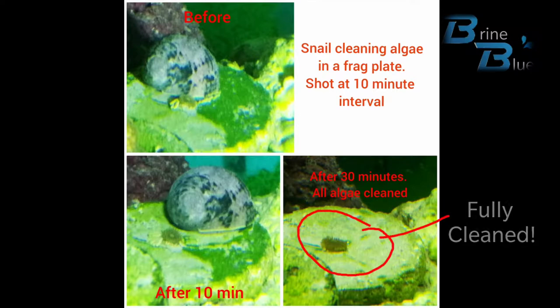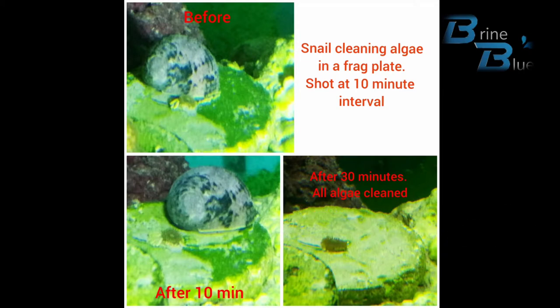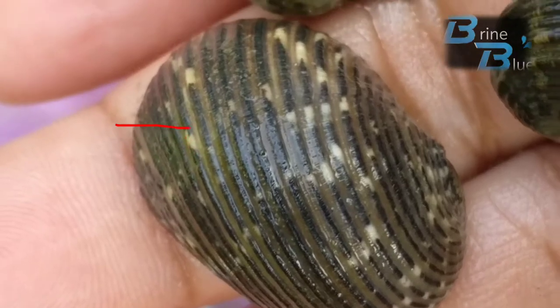Just after a few minutes — after 10 minutes, 30 minutes — you can see it has cleaned all of the algae on the frag plate. I started recording late so I couldn't capture when it first started eating and climbed up the frag plate, but you get the idea.